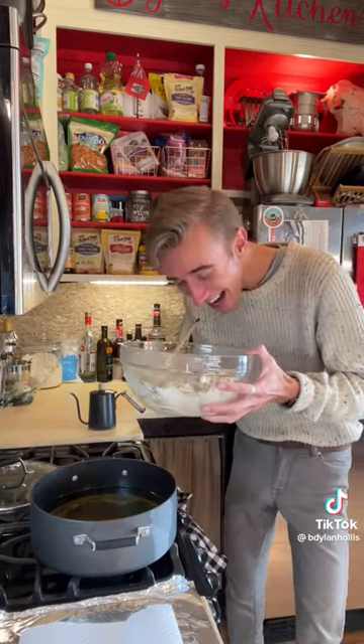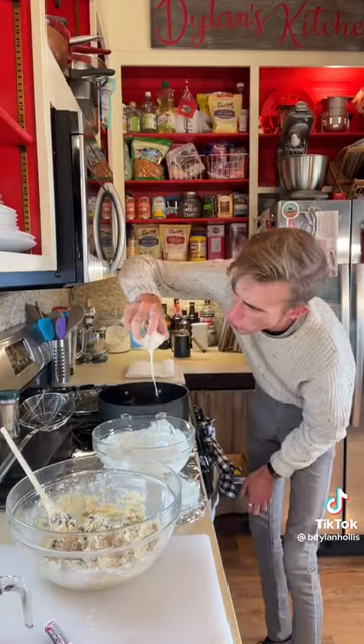I fry with peanut oil, because it's correct. Are you ready to die? Yeah, me too. One, two, three.